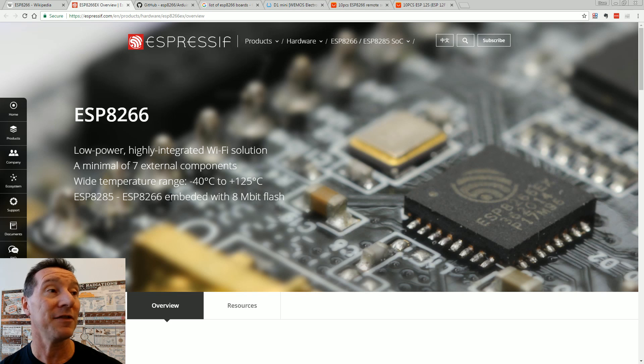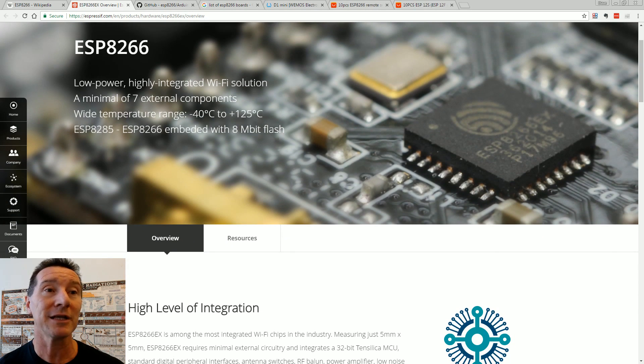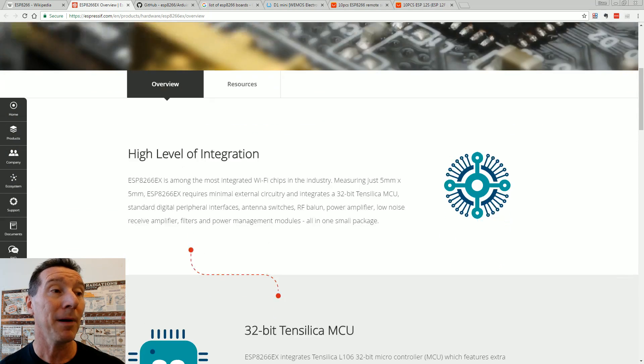The actual ESP8266 chip itself is made by a company called Espressif. You can just buy the chip and integrate it into your product. A lot of people don't do that because the modules are so cheap and easier to use. But if you're penny-pinching or integrating a real high-quality product, you could use the Wi-Fi chip itself — though you'd have to add an external antenna and a couple of external parts. The minimum is seven external components.